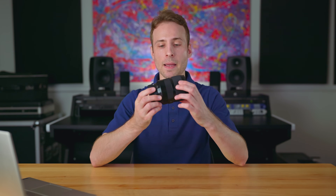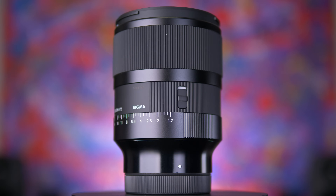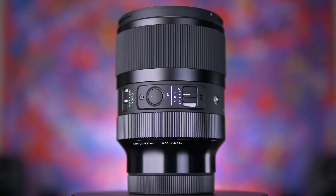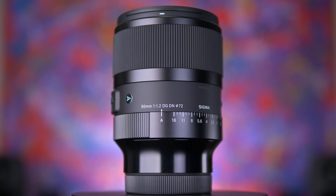First off, I just want to talk about the build quality on this thing. It feels like a tank. It's really heavy for what it is, but not so heavy to where your wrist is going to get tired when you're using it. When you buy a professional quality lens of this value, you want it to feel like it's actually professional and going to hold up to years of use and abuse. Overall, Sigma did a really good job balancing optics with weight compromise.